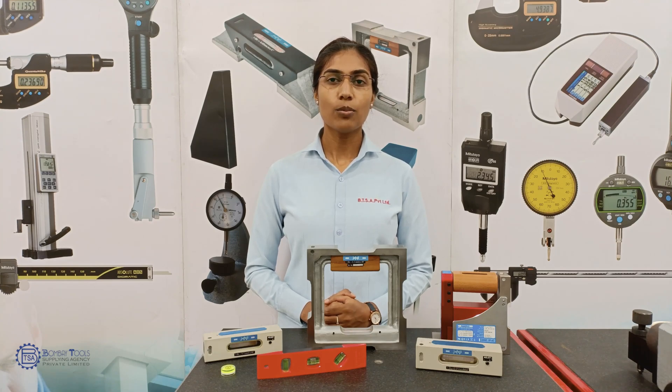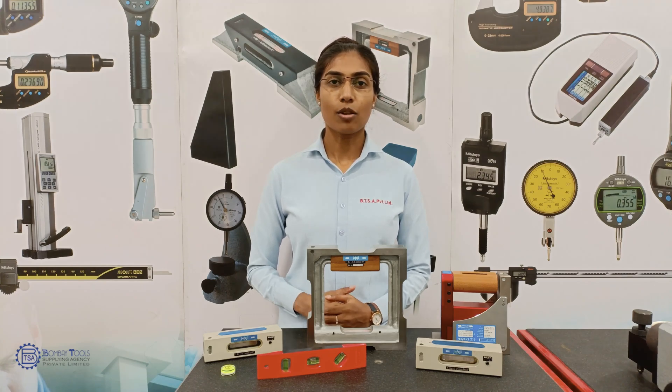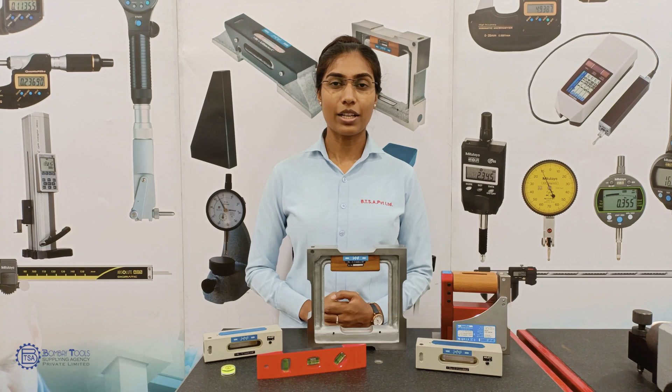Our YouTube channel launches new product tutorials on a regular basis which covers informative videos. To update yourself, subscribe to our channel and also comment below on what topics you would like to see videos on.